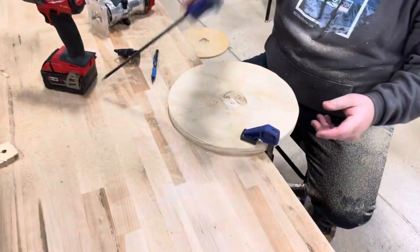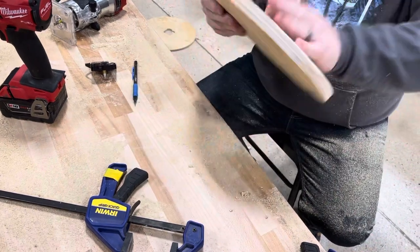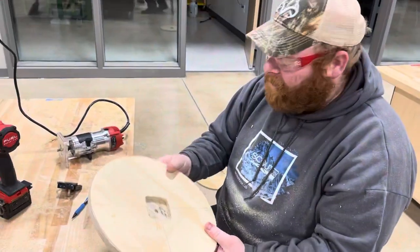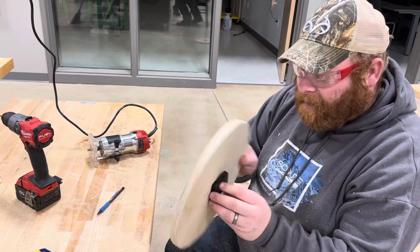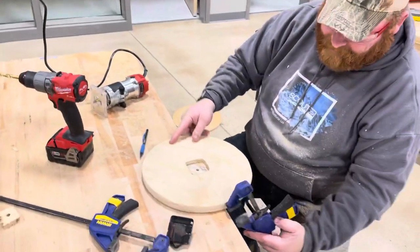So now if we take a look at it, you can see that with the router I cut out the piece where we're going to be able to fit the mechanism. Looks like I got to get the corner a little bit more, and then we'll be able to see it, so just give me one second — clamp this down quick.